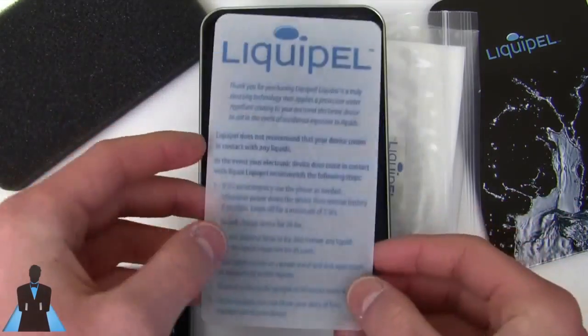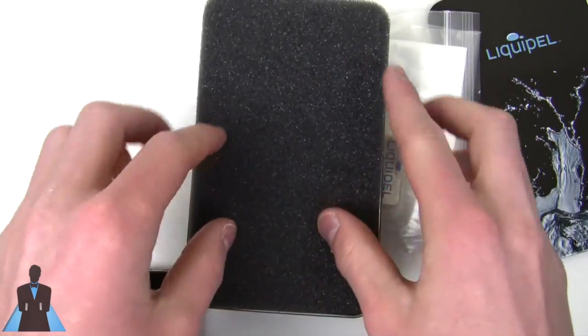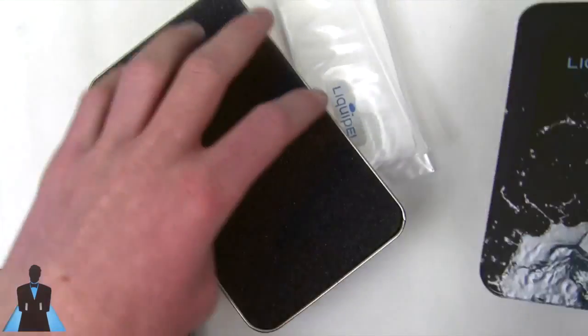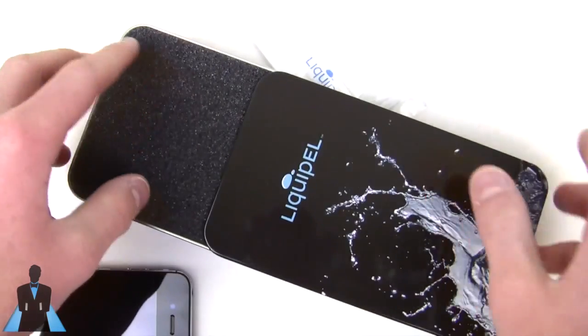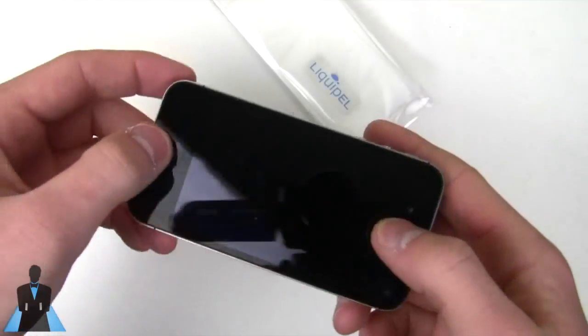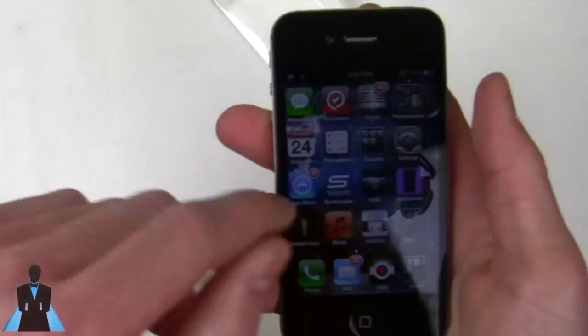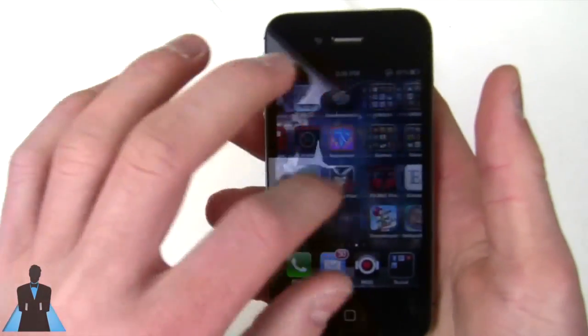That's not what it's designed to do, but for the sake of testing, that's what we will be doing nonetheless — you probably shouldn't do it if you choose to Liquipel your phone. Now, $60 I feel is a screamingly good value, supposing this works. The screen is exactly the same, there's no difference. I'm pretty excited to see how this thing works.